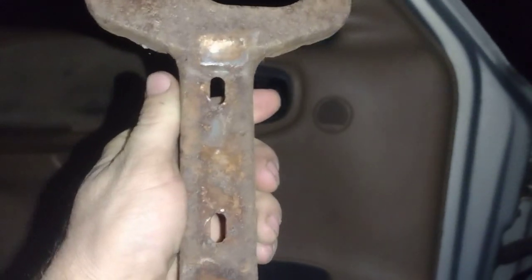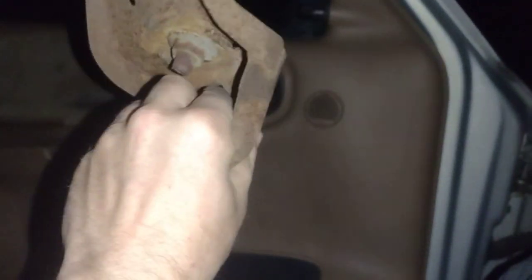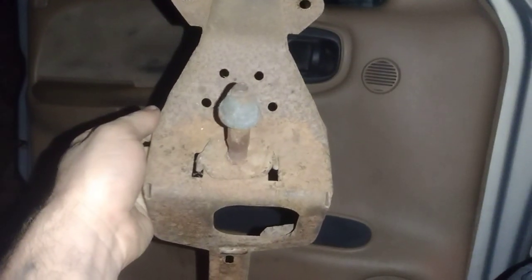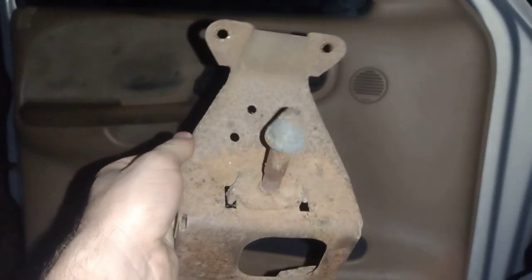We also have two slots up here that have two bolt holes that go through there. And this appears to be 18 gauge steel.